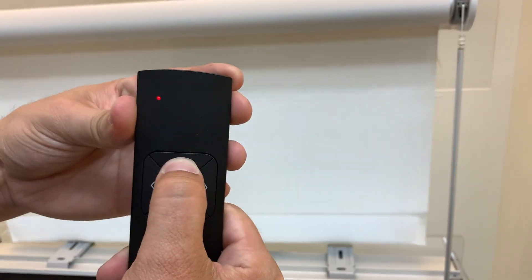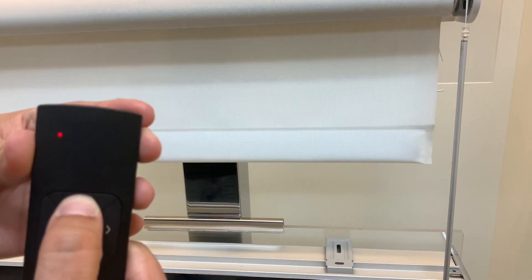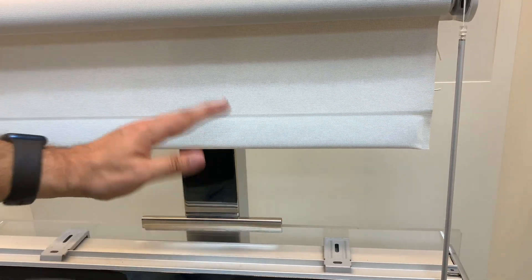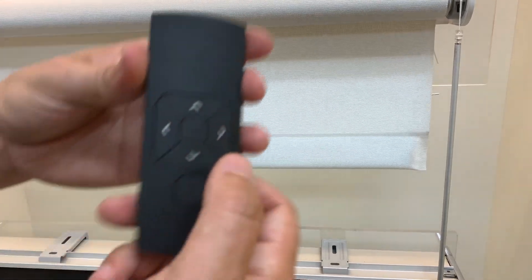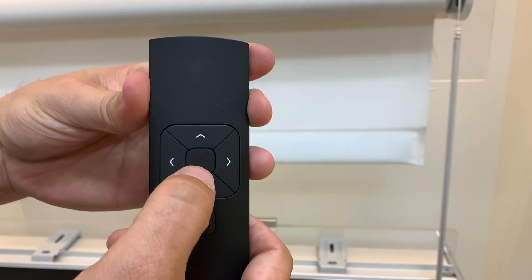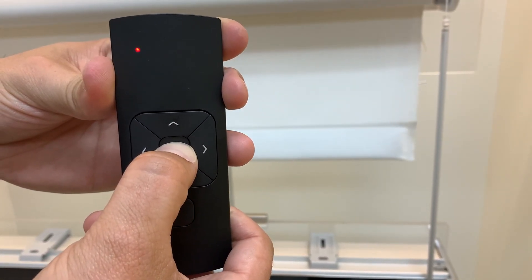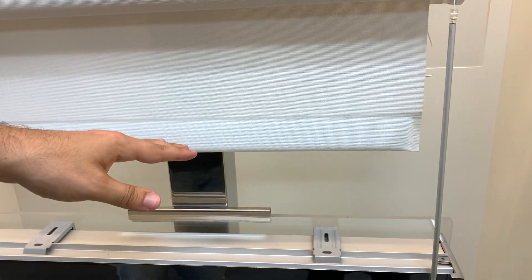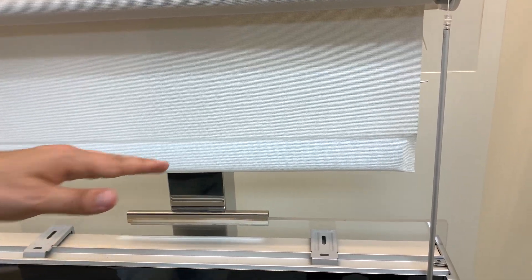Now if we want to set a favorite position, like somewhere in the middle — let's say we're going to bring the shade to the middle, that's where I want my favorite position. The shade is going to start jogging again. We're going to use the remote and press and hold only the middle button. The shade stops jogging for a second, meaning it took the command, and now it starts jogging again.